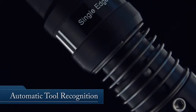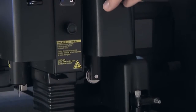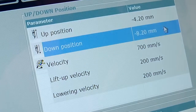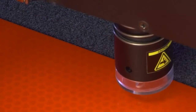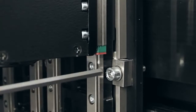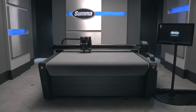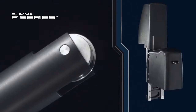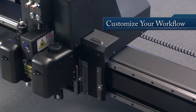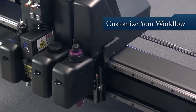Each tool has a barcode ID that ensures automatic recognition, combined with matching depth and tool parameters for unmatched precision on every project. And changing tools is quick and easy, thanks to an innovative single-point fastening system. Plus, with an ever-increasing arsenal of optional tools and add-ons for the F-Series, you can custom tailor the machine to perfectly match your specific workflow.